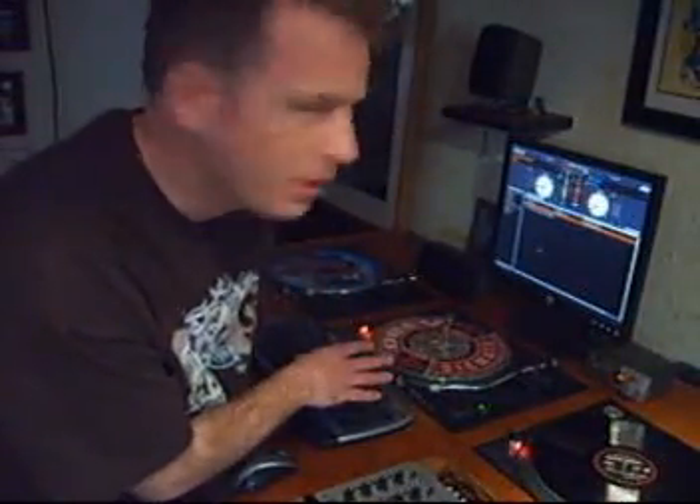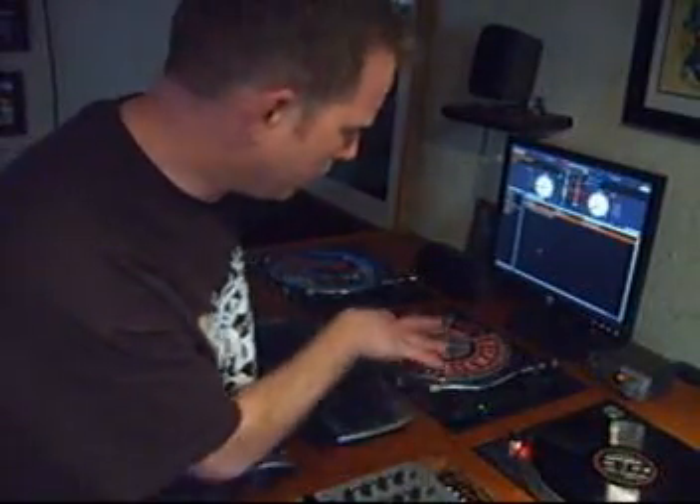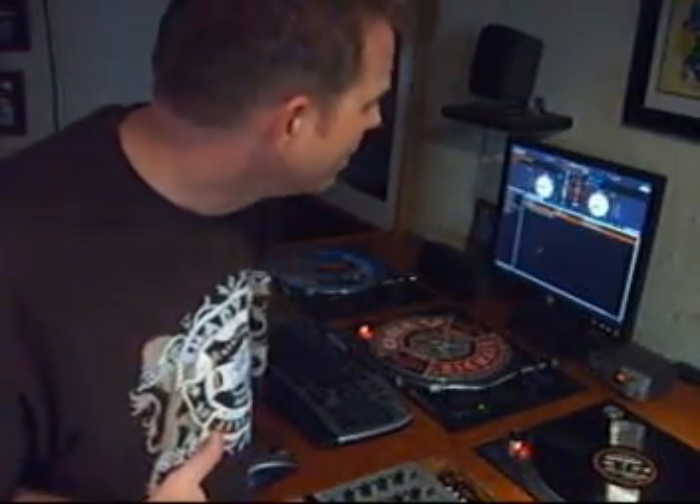How do you use this thing? You can use it a couple of different ways. You've got to have the interface. You can use it just on your computer in one mode, or you can also use it with your turntables or CD turntables. Basically, it's going to allow you to take your entire MP3 library on your computer and manipulate and mix those songs with vinyl or CDs. That's pretty cool.